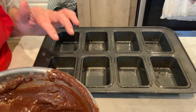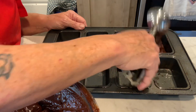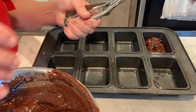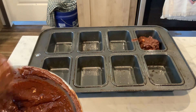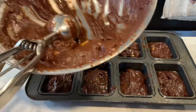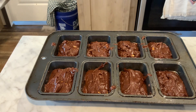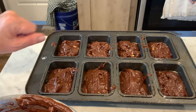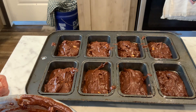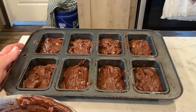The mini loaf pans get you those four crunchy corners, and they're also an easy way to pack these for Mark's lunch, which is what I'm making these for. I'll go ahead and fill my pan up. I have a little bit of batter left so I greased a 9 by 9 pan too. These little ones go in the oven for 20 to 25 minutes, and the larger pan will be 30 to 40 minutes — just till they're done, since every oven is different — at 350 degrees.